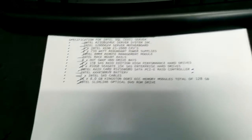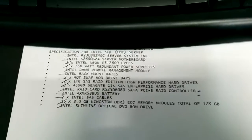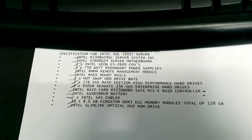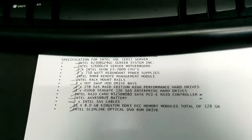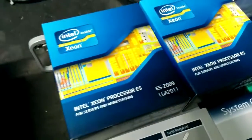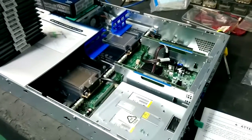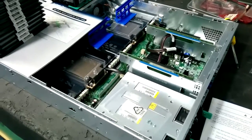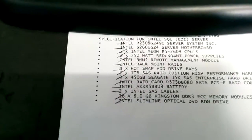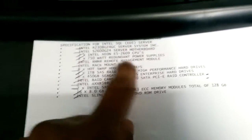Hi guys, it's a quick video on something I'm working on — an EDI server for one of our clients. The specs are all Intel: it's a rack-mountable server with quite a lot of RAM. It's going to have two Xeon processors E5-2609, 2011 chipset, an Intel S2600GZ4 server motherboard in a rack-mountable case, and a 2x750 Watt redundant power supply.